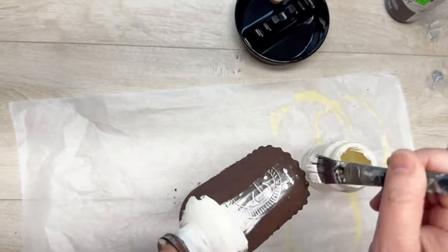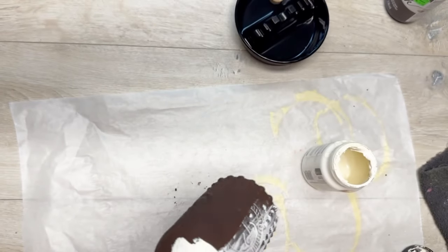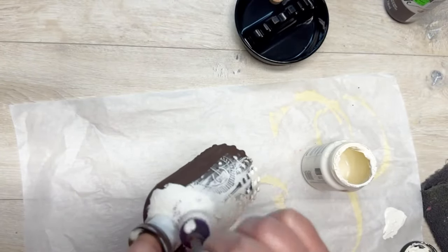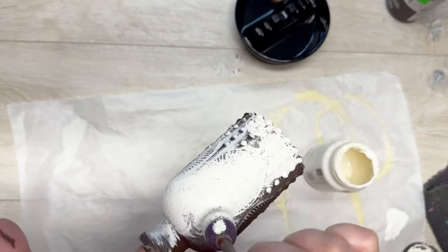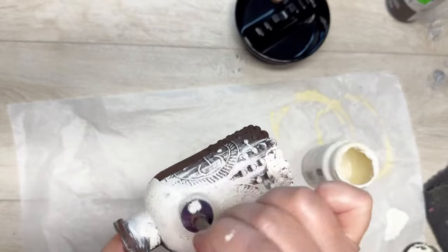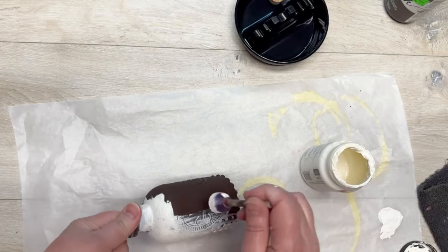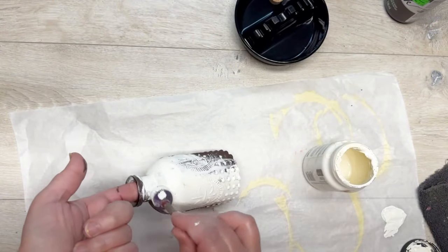Once it's dry, go back in with another chalk paint — this one is Sheepskin. Go over all of it. I started with brushing it on, but you know how I am about brush strokes — I don't like it, and it kind of peels the paint off, very irritating. So I went back with a dauber. The dauber never does me wrong. Put the dauber in some paint and just dab all over the jar. The harder you press, the more likelihood you'll peel or smear the paint underneath, so be mindful of your pressure. I love this dabbing method because it gets in between all of those little dots.